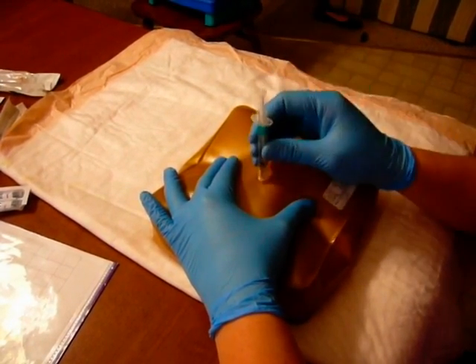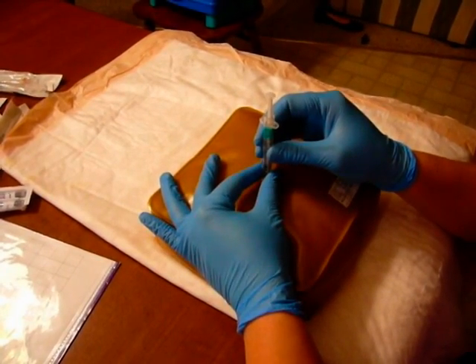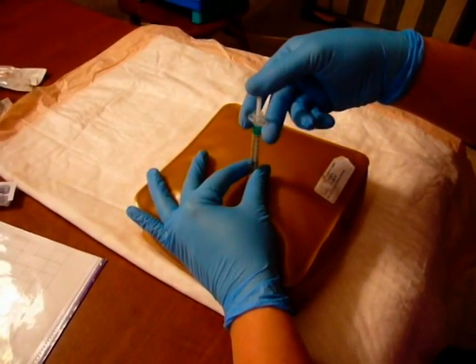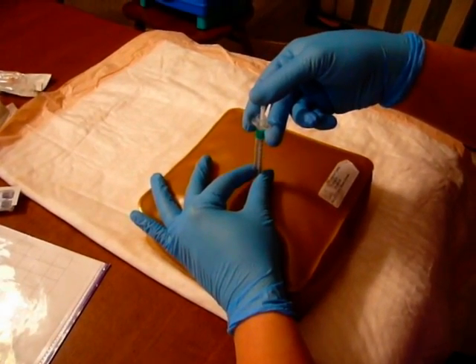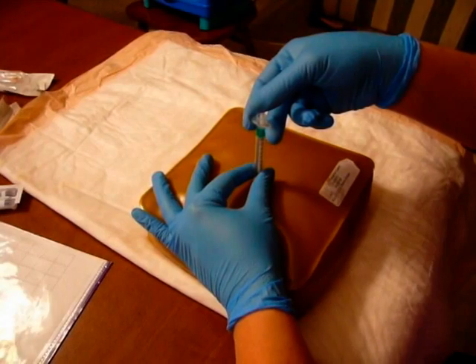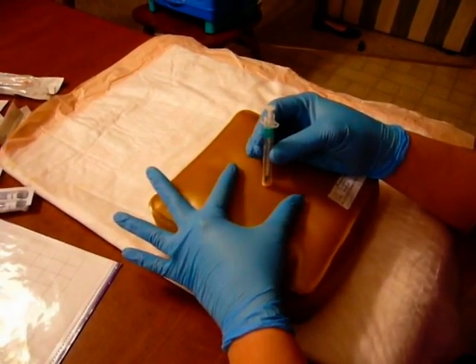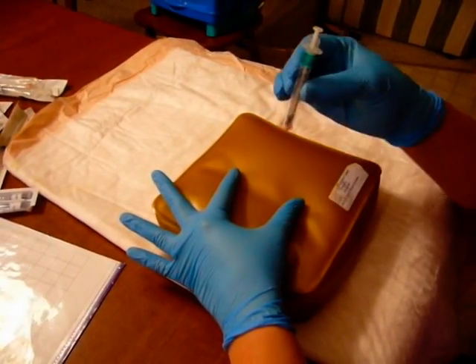I'm going to insert the needle in and stabilize the syringe with my thumb and forefinger. I'm going to inject — you can use either your finger or your thumb. Inject slowly over three to five seconds. Once the medication is completely in, I stabilize again with my dominant hand, bring my thumb and forefinger out, and remove the needle.